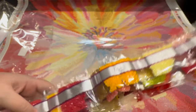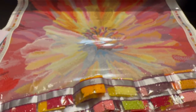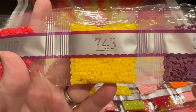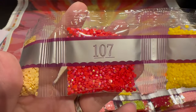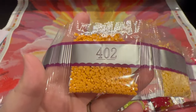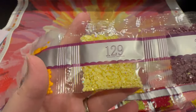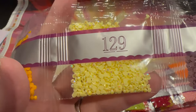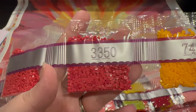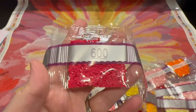Look at these beautiful purples, vibrant yellow - there's one of the ABs. AB is aurora borealis, and it just gives a little bit of a sheen. Here's another one - I like to think of it as kind of a sequin feeling. You get all these beautiful vibrant colors. I love 600.